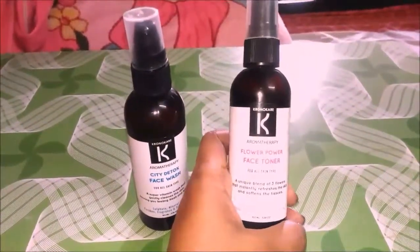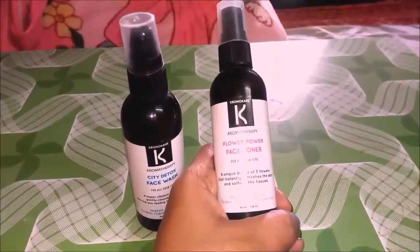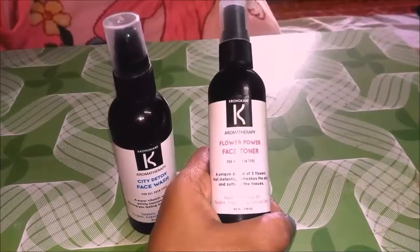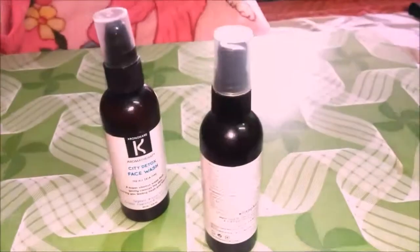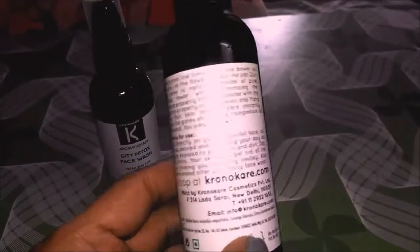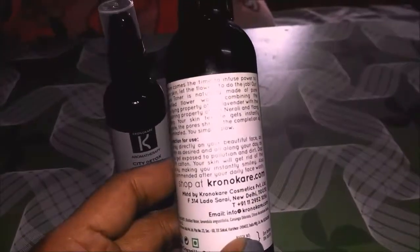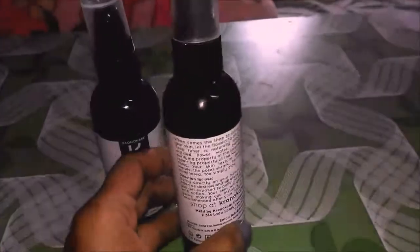The second product is the Flower Power Face Toner, also for all skin types — a unique blend of three flowers that instantly refreshes the skin and softens the tissue. This is also sulfate, mineral oil, paraben, fragrance, and silicone free. The directions say: spray directly to your face as often as desired throughout the day as you get exposed to pollution and dirt, then dab with cotton to get rid of impurities, leaving you instantly refreshed.